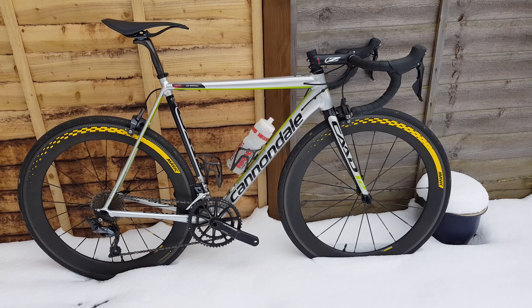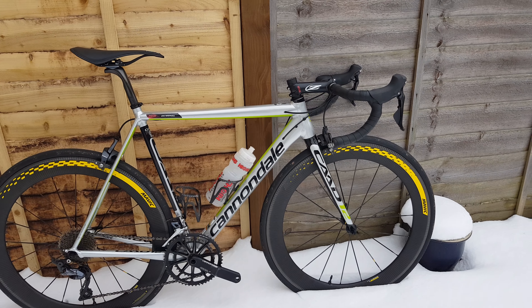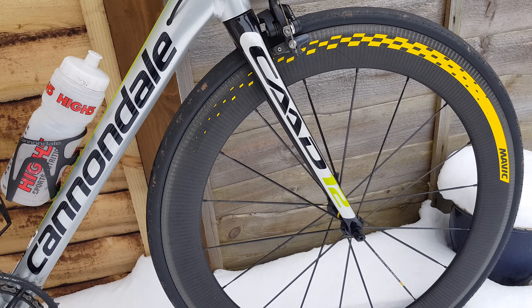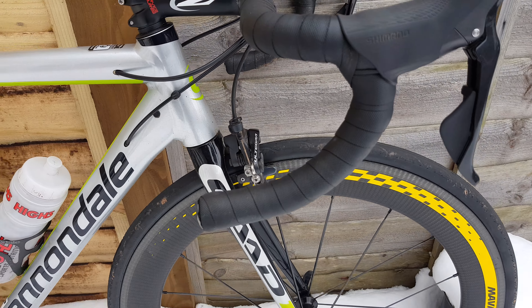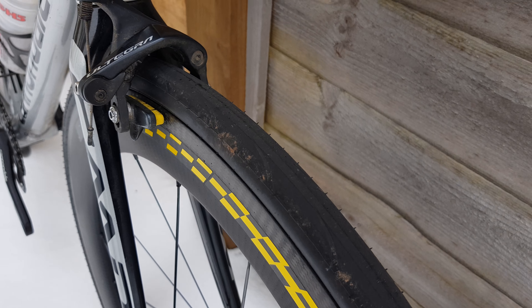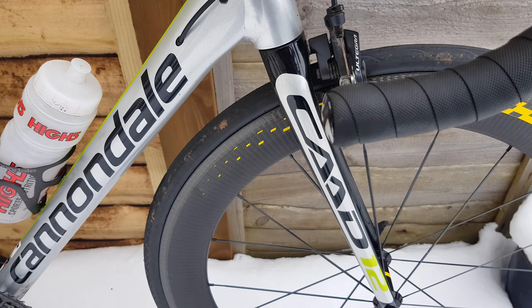First of all, you'll notice it's got different wheels today. I'm testing the Mavic Commit 60mm wheels — these are tubeless ready wheels, so they have fluid in them. Nice level of grip on there; I've ridden them a couple of times now, nice grip level on the tread.